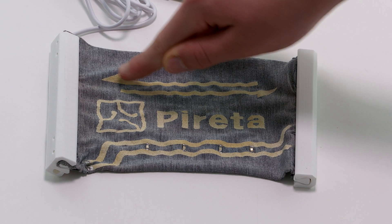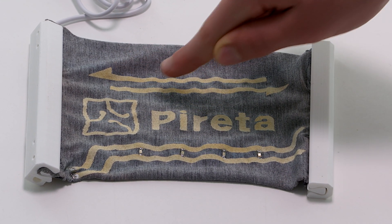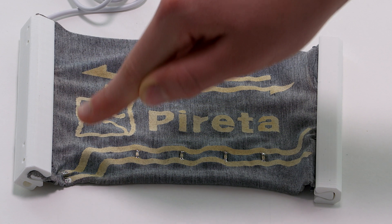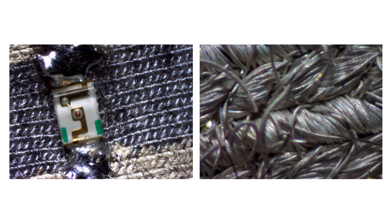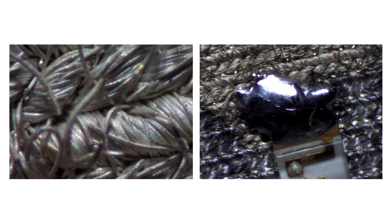The Perretta process has been used to add these conductive tracks onto an ordinary piece of knitted fabric. Perretta's patented technology works by applying a thin metallic coating to the textile at the fibre level. Because the metallic coating is only a few microns thick, the fibres in the textile remain free to bend and move as normal.